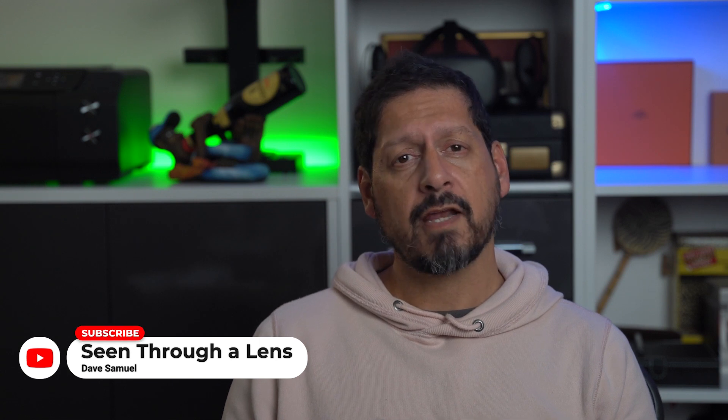Final thoughts: these are good, and for the money you really can't go wrong. If you're interested in a pair, I'll leave a link in the description along with any relevant discount codes. Big thank you to you guys for watching, and big thank you to Super EQ for sending me these to review. If you have any comments or questions, please leave them in the comments section below. I'm Dave with Sing for a Lens — please like, subscribe, and smash that bell icon so you can be notified of new videos. I'll see you next time. Bye for now.